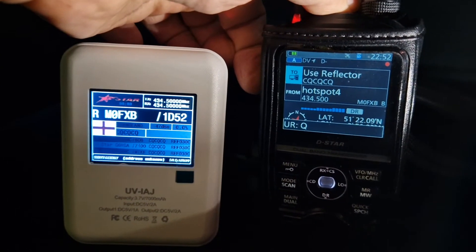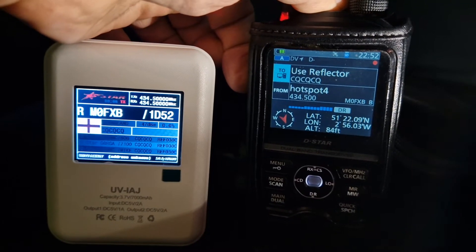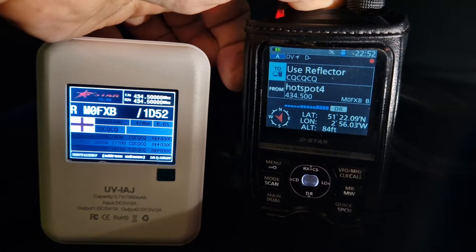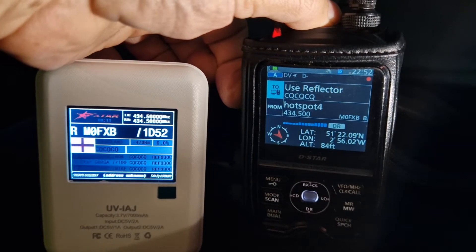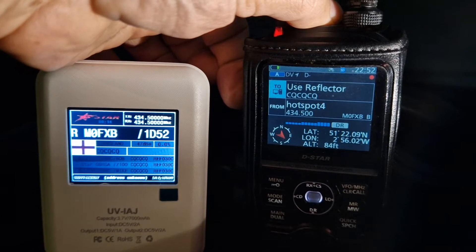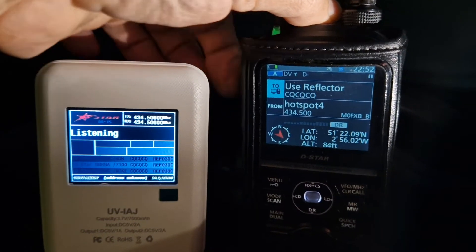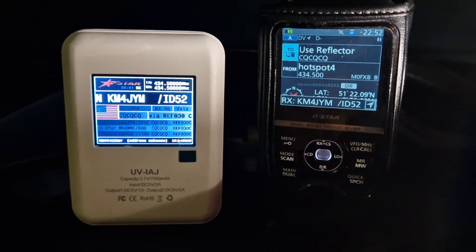WB6, M0FXB returning. Thanks — it's evening here in the UK, coming up for about 11pm. Just testing out a new hotspot. It's called a UV1AJ and it uses the O-Star system, not Pi-Star, so it doesn't need a Raspberry Pi. It comes from China and it's working really well. I'm out portable — sorry, it's a bit awkward keying the mic, but you can see it's working great.